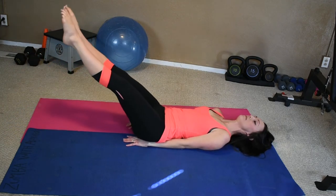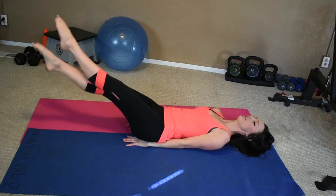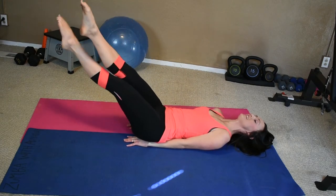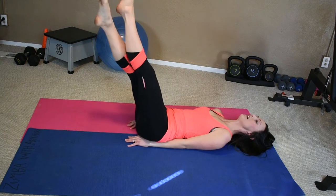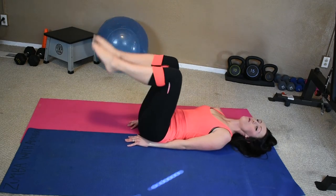Back up a little bit more — ten: 9, 8, 7, 6, 5, 4, 3, 2, 1. Pick it up a little bit more, we're almost there — ten: 9, 8, 7, 6, 5, 4, 3, 2, 1. Whoo!